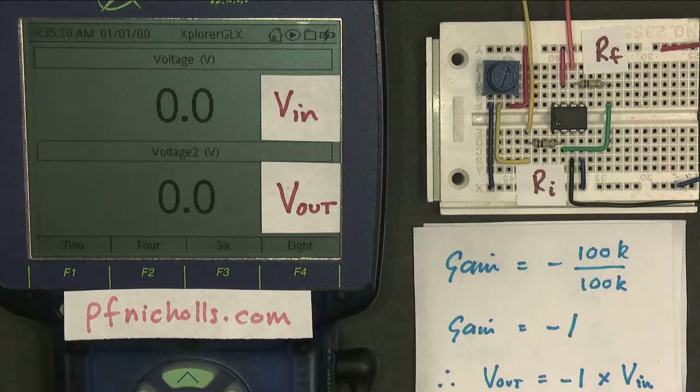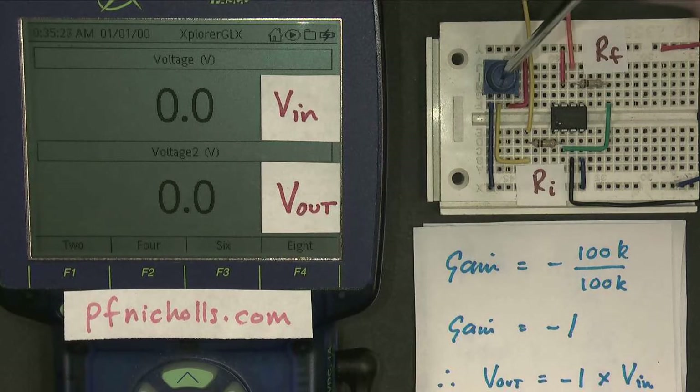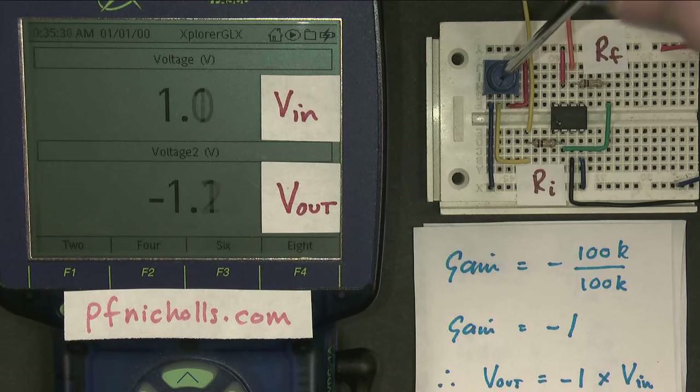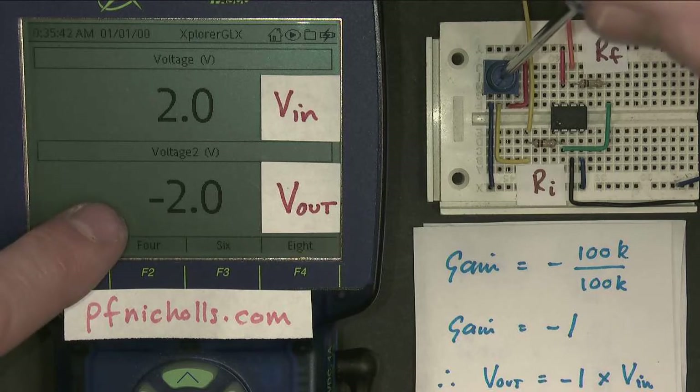Let's have a look and see what happens. Here's my input voltage, here's my output voltage. If we make the input voltage one volt, we can see the output voltage is indeed minus one volt. If we make the input voltage two volts, we can see the output voltage is indeed minus two volts.